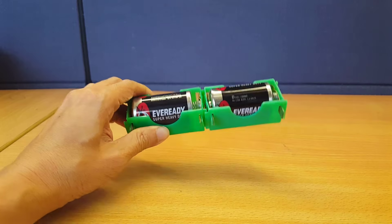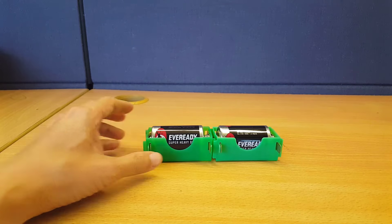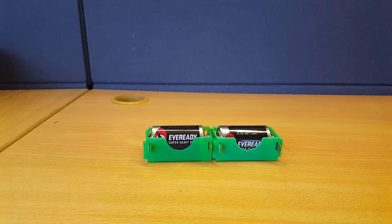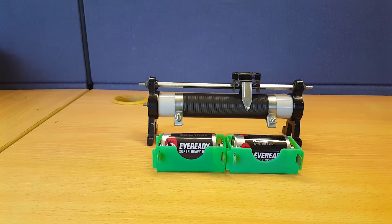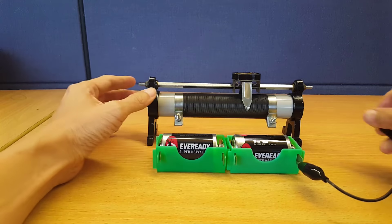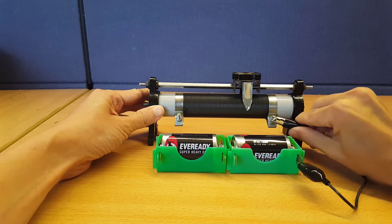These two batteries in series will provide me with a fixed EMF of about 3 volts. What I would like to have is an EMF that's adjustable between 0 and 3 volts. For that, I can use a rheostat. First, I will connect the batteries across the rheostat.